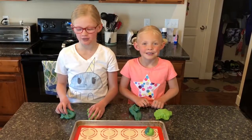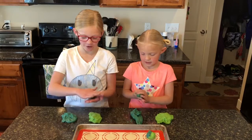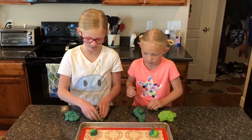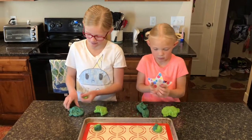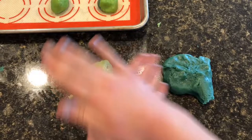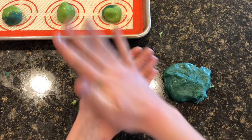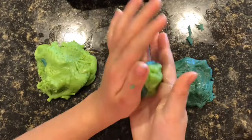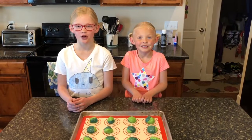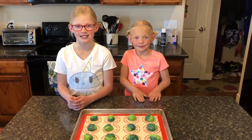After you mix the food coloring in, you're going to take a little bit of your blue and a little bit of your green and roll them together and put it on your pan. It's hard. After you roll them into balls, preheat the oven to 350 degrees and bake them for 8 to 10 minutes.